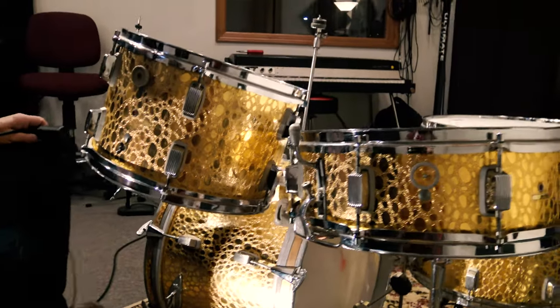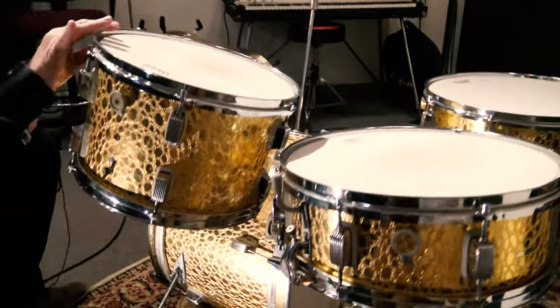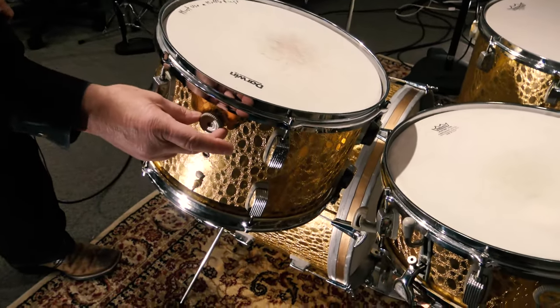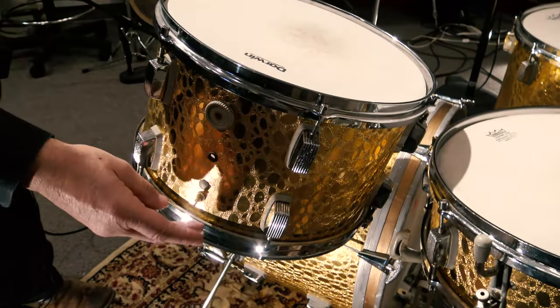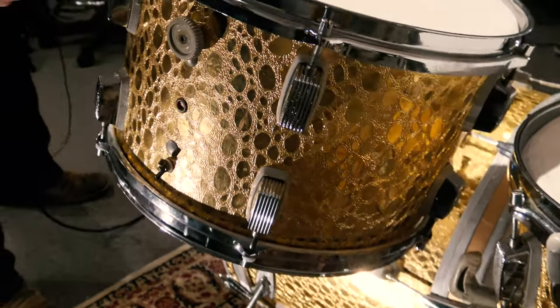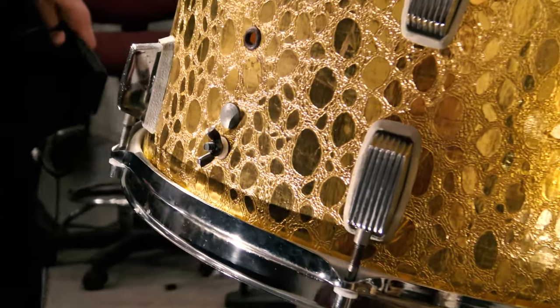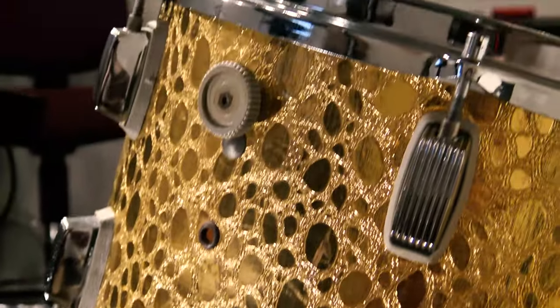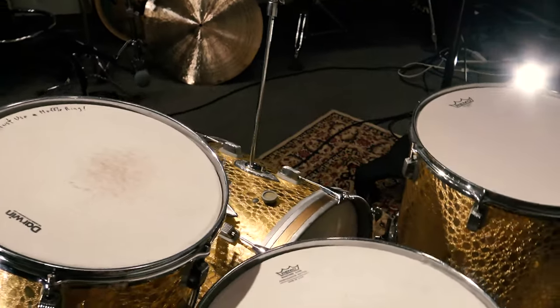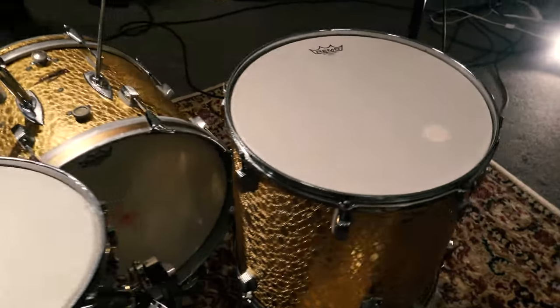This is not something you're going to take out and gig with. I'll show you one little thing on the 13 here. On this particular drum, one of the tension knobs for the tone control — for the bottom tone control — is missing. But those can be found; those are not that hard to find. This is exactly the way we got the kit. It is so clean, I just don't know what else to say.